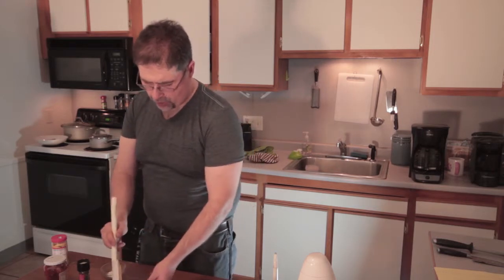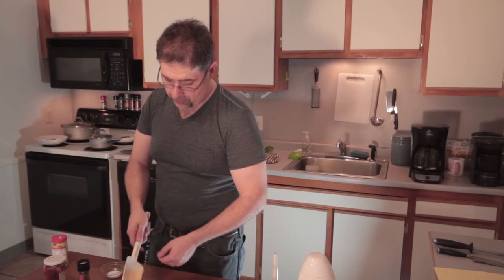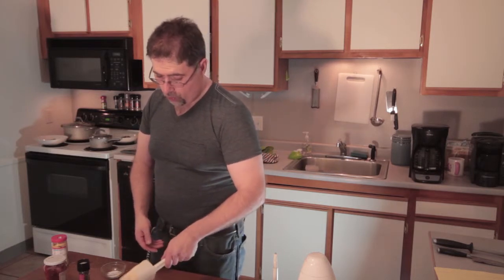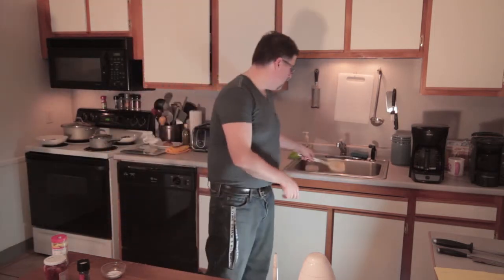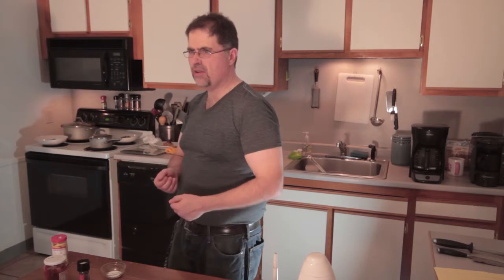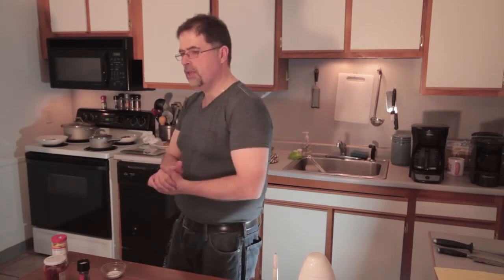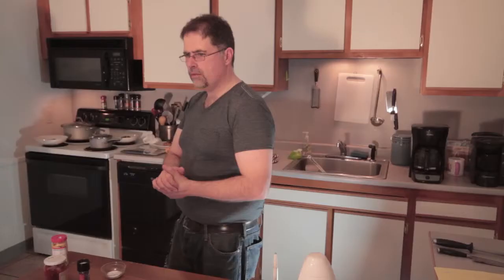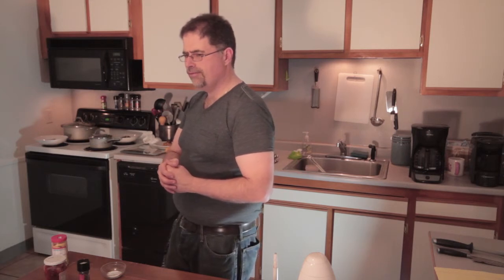This goes great on burgers and sandwiches. You can actually use this as a dip — take some whole wheat tortillas, cut them into triangles, put them in the oven, spray them with a little bit of cooking spray, salt, pepper, garlic powder, and use it as a dip with chips. And there you have it. Keep your eye out for other videos, more stuff coming out. Website's coming up too — we'll have links. Take care.